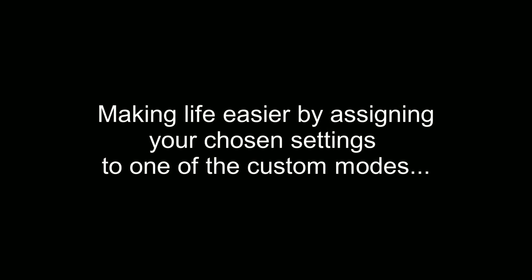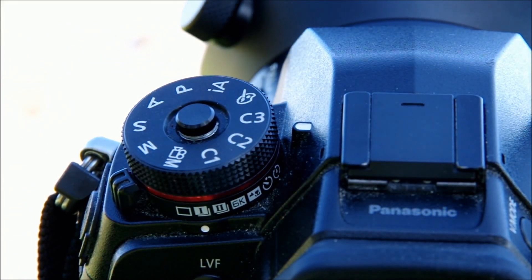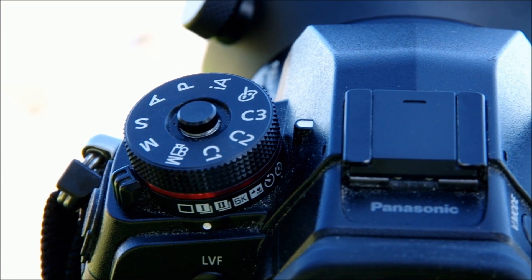Now if that all seems like a bit too much hard work, the good news is you don't need to go through all that every time you want to shoot some video. I've assigned the exact settings I just showed you to one of the custom settings on the mode dial. So if I'm shooting still photos and I make a snap decision to do some slow motion video, all I have to do is turn my dial to C3 and those video settings will snap into place every time.